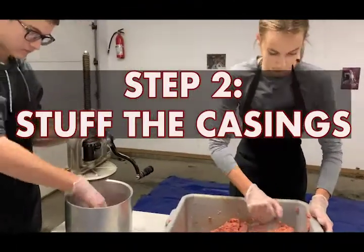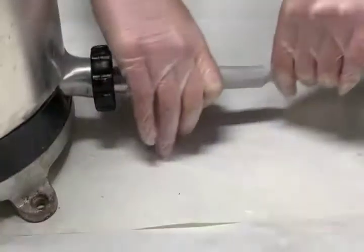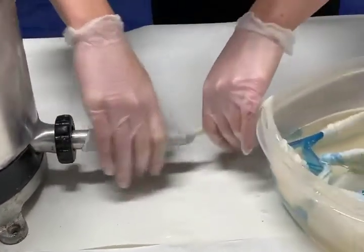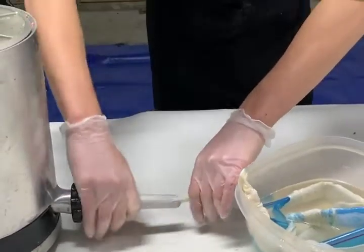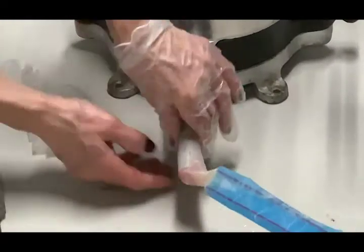Next, the meat is loaded into the stuffer. The Bratwurst is stuffed into pig intestines, better known as casings, which you can buy from any local butcher. Don't worry — they are sanitized.